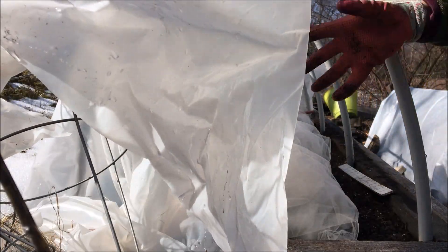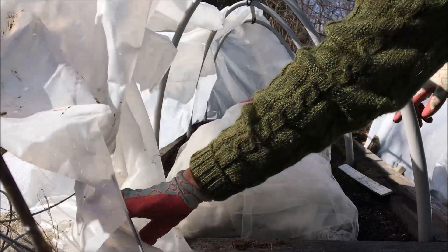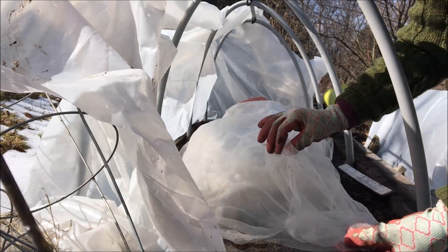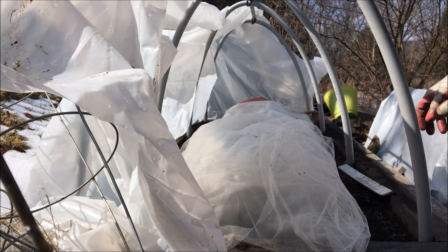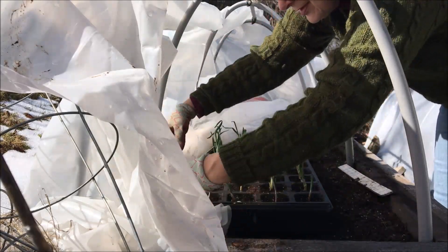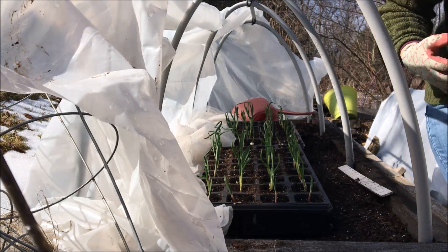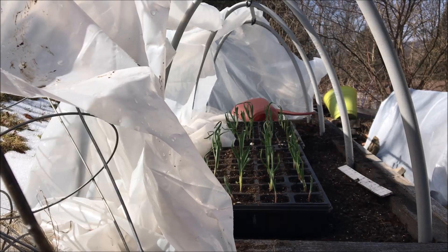Now, in this low tunnel — knock wood — I haven't had the issue with the voles yet, but I was afraid that I was going to have that issue. So I did put the frost cover over, and then the wetting tool, because I know that most of the little critters don't seem to like that. So let's take a look and see what's going on underneath. And look at how fabulous they are! I'm so pleased. They were just tiny little things. It's very windy — I don't have my mic on because I'm moving around so much today. But let's take a look.